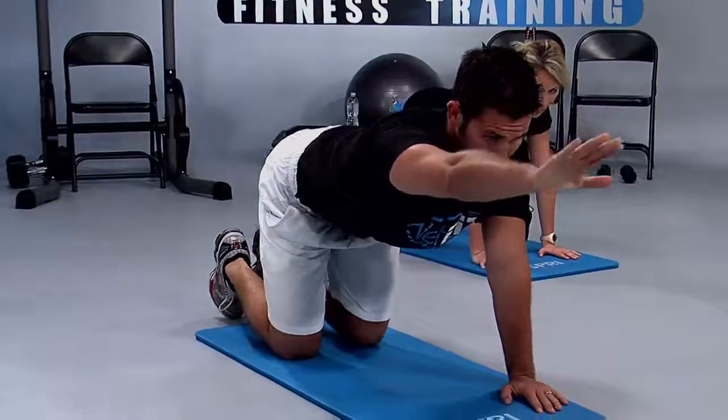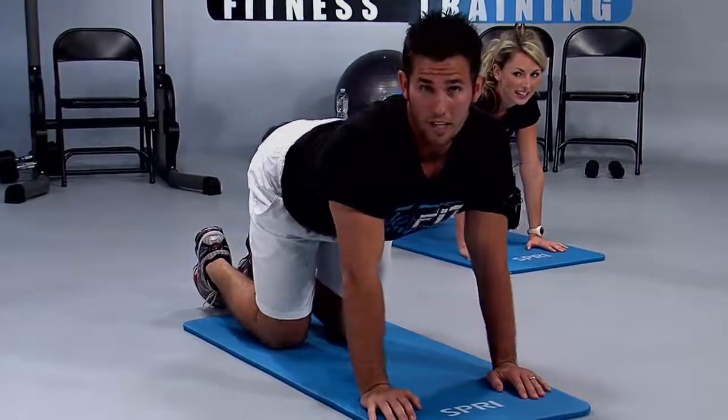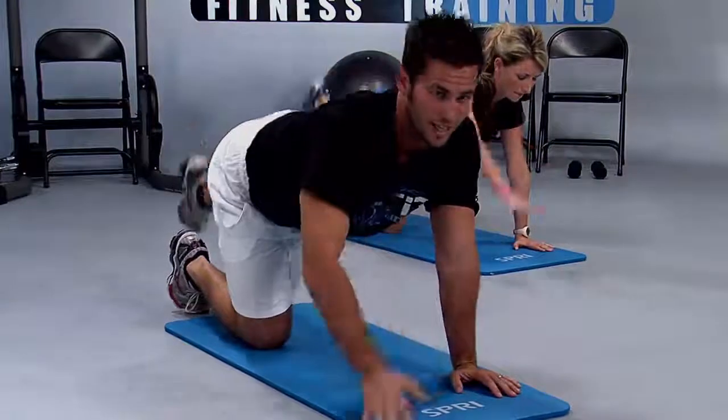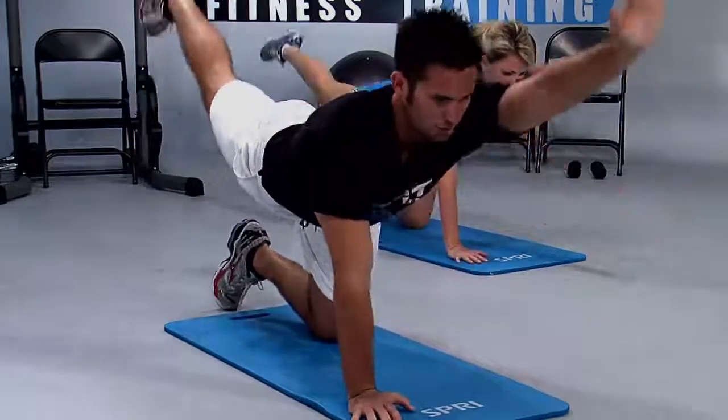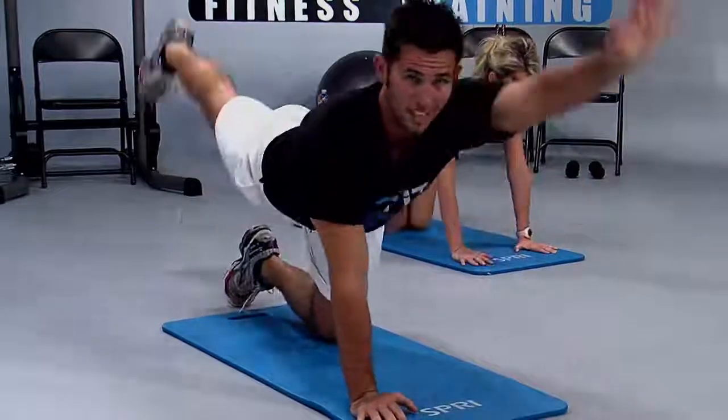We're going to extend the right arm out, left leg out, and up — then down and switch. Let's go — reach and lift, and down. Reach, up, and down. Focus: glute. Focus: shoulder. Get your stomach tucked in.